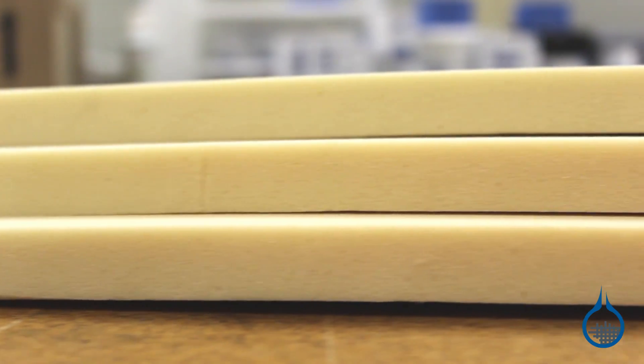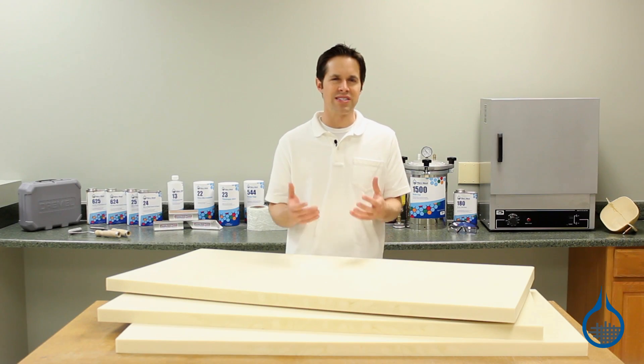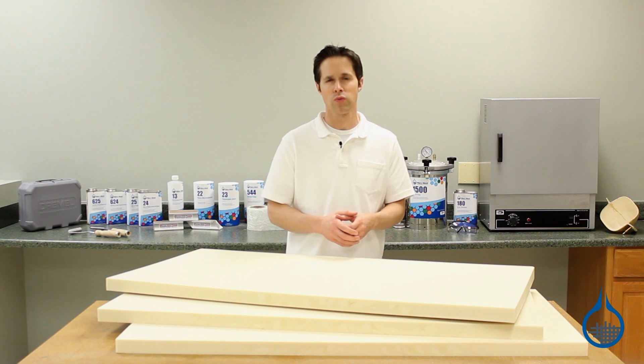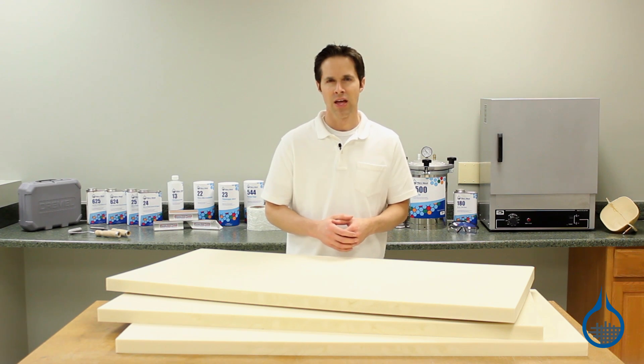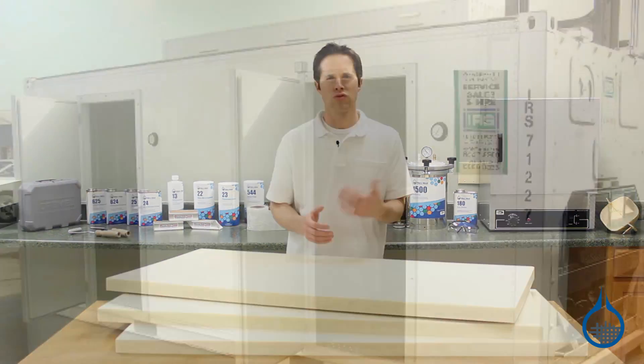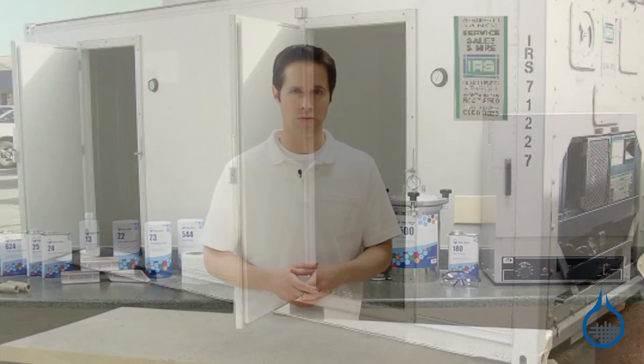This polyisocyanurate foam is part of our sandwich core category. For composites, sandwich core is sealed between layers of laminate skins to build thickness and strength for a part without adding significant weight. When used as a sandwich core, polyisofoam is often selected for applications where insulation is a factor. This includes refrigerated food service equipment, shipping containers, and wall and roof panels.